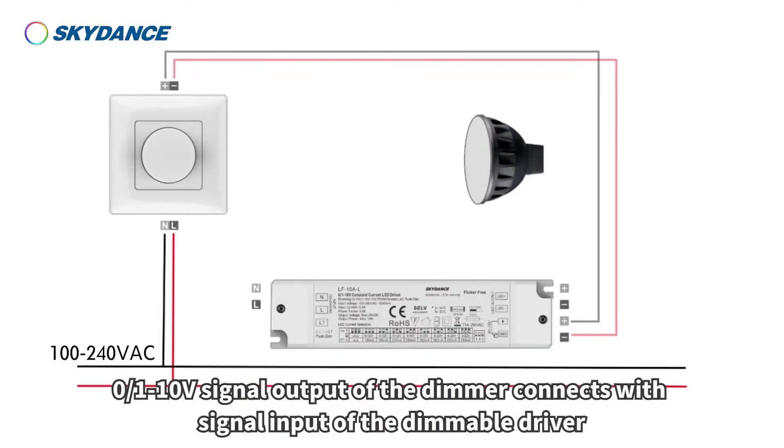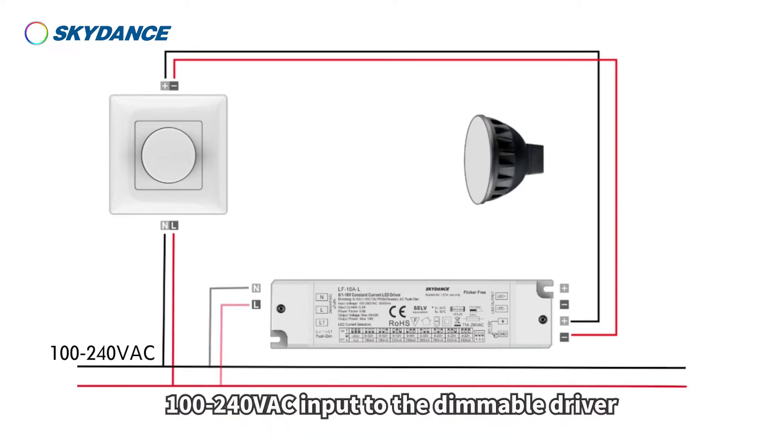The 0, 1 to 10 volt signal output of the dimmer connects with the signal input of the dimmable driver. 100 to 240 volts AC input to the dimmable driver.